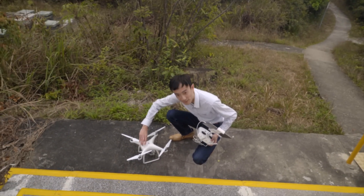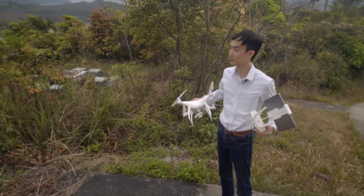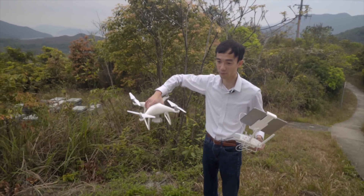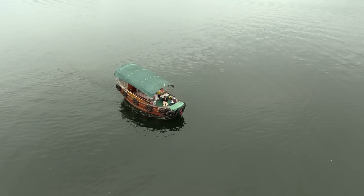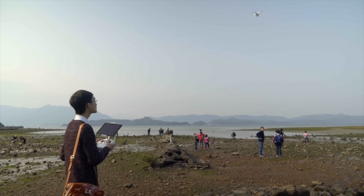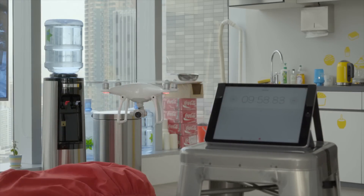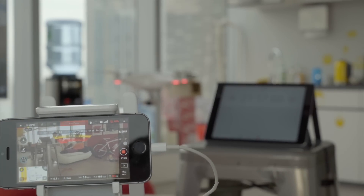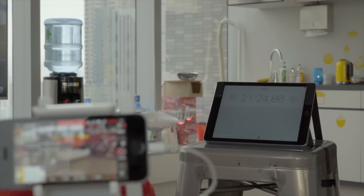It claimed 28 minutes of battery life but in reality the three flights only lasted about 15 minutes. Maybe because of how high it went and chasing the boat used more juice. From our experience, battery life could range from 16 minutes up to 26 minutes, which is really close to what they claimed. We even tried hovering indoors with low wind and it only lasted 21 and a half minutes, until the battery forced a landing.